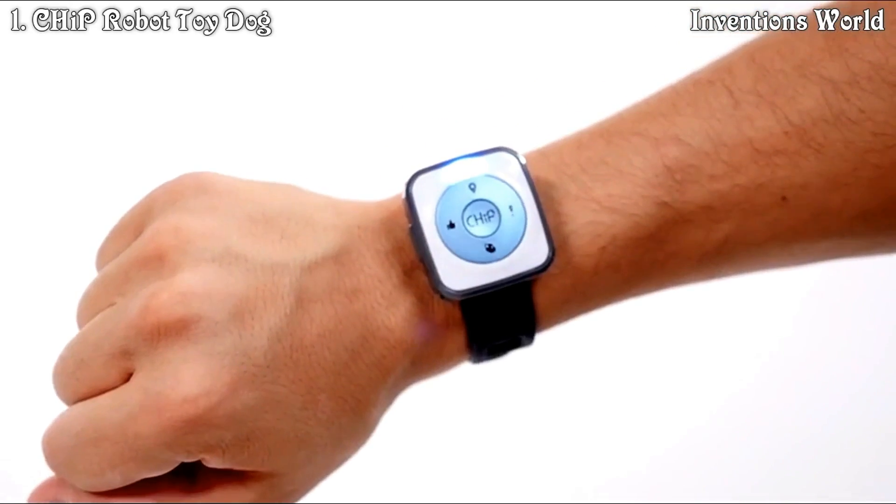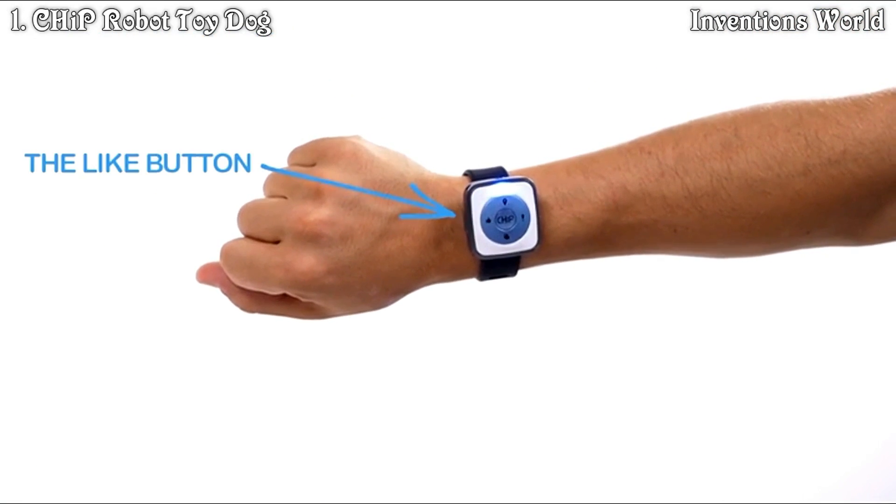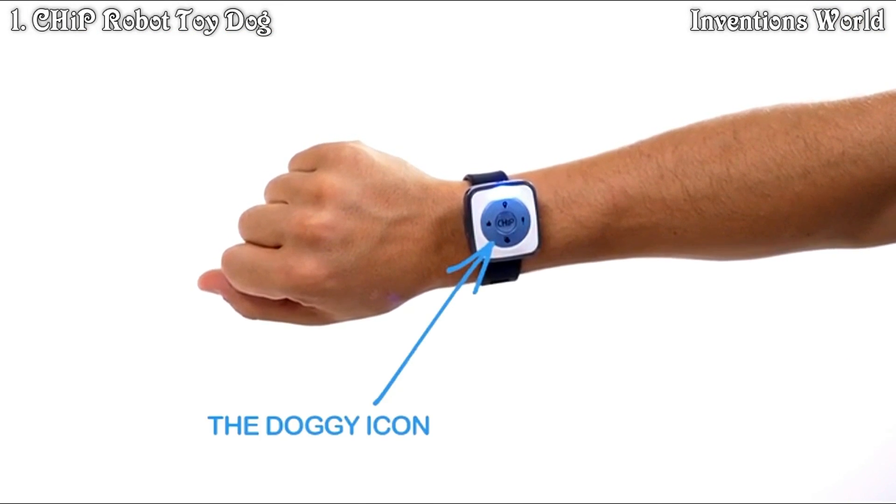There are five buttons on the smart band: the location pin at the top, the Chip button in the center, the like button on the left, the exclamation point on the right, and the doggy icon at the bottom.